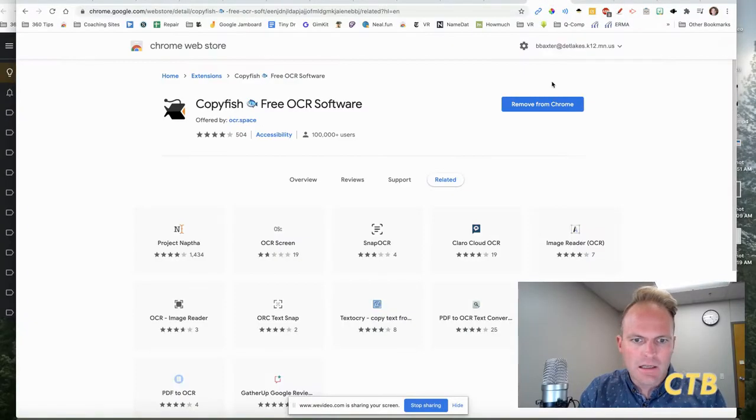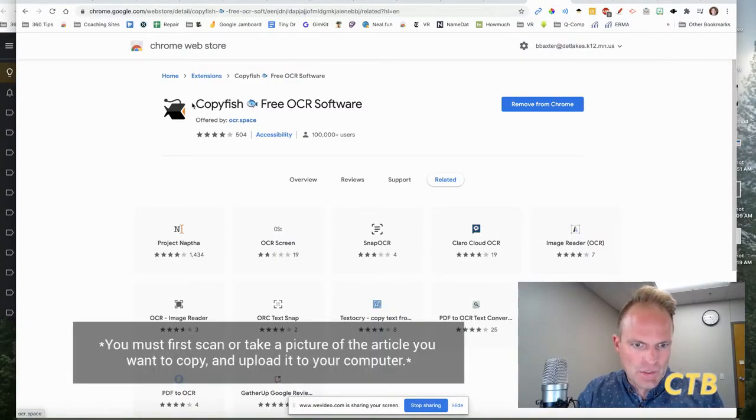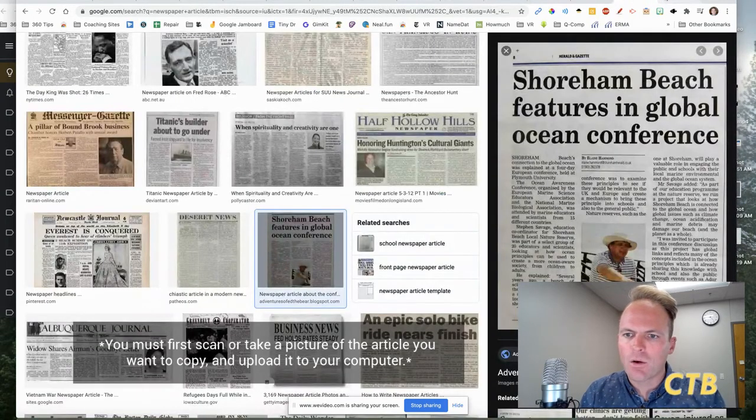If you have a newspaper, magazine article, or any other text on paper and you want to put that in a Google Doc or make it digital so you can assign it to students to read, there is a fairly easy way to do this using Google Chrome and the extension called Copyfish — Copyfish Free OCR Software. I'll show you how it works.